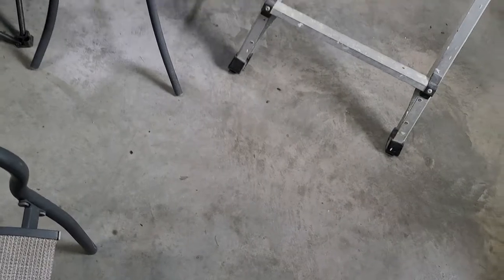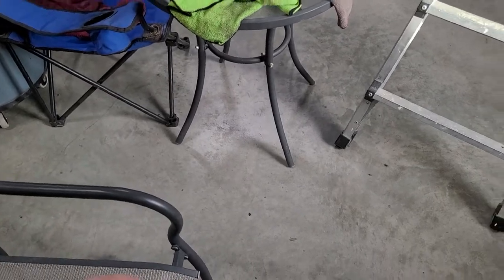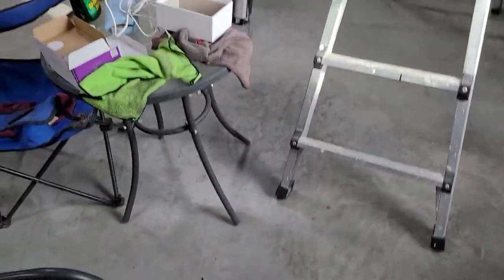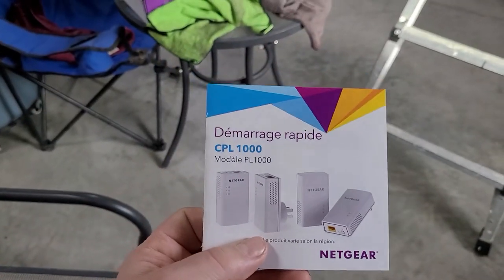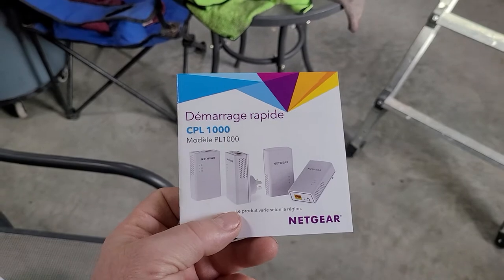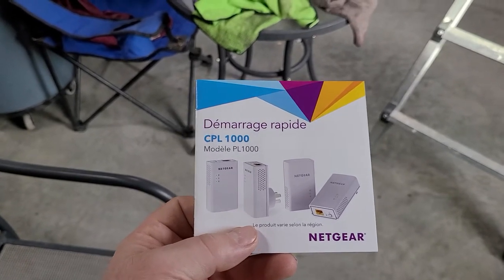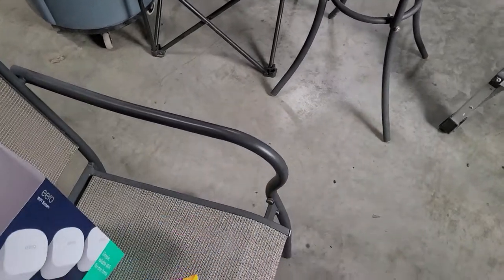So we tried this CPL-1000 Netgear, followed all the directions, went through a bunch of troubleshooting, and nothing really worked. As soon as you hook up the second one in the pole shed here, you don't get a signal. It seems to get a signal in the house, but not out in the pole shed.